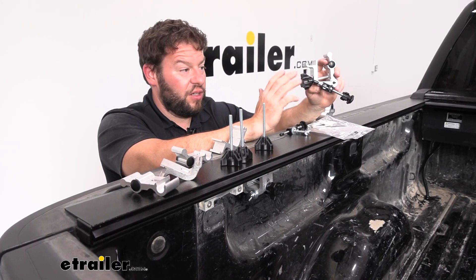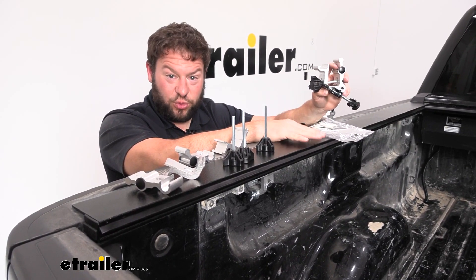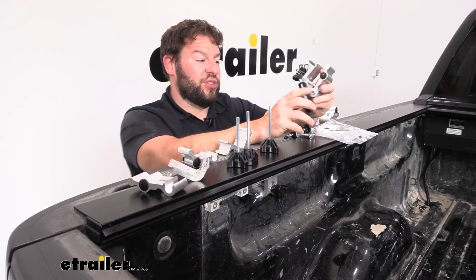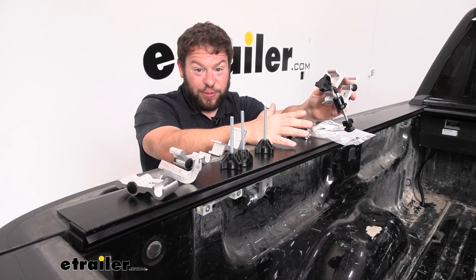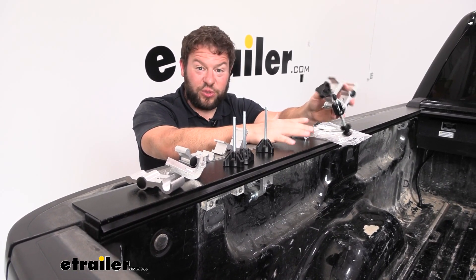With this kit, you're going to get all the clamps and parts to replace the four clamps on your Switchblade. You're going to get the ones that are for the tailgate side and the ones for up front by the canister. They're going to come in these parts so you can replace either one that's missing, have spares, or maybe you bought the truck secondhand and you want to replace all of them so it's like new again.